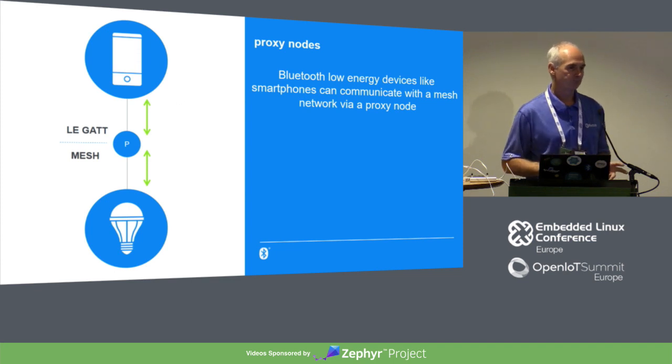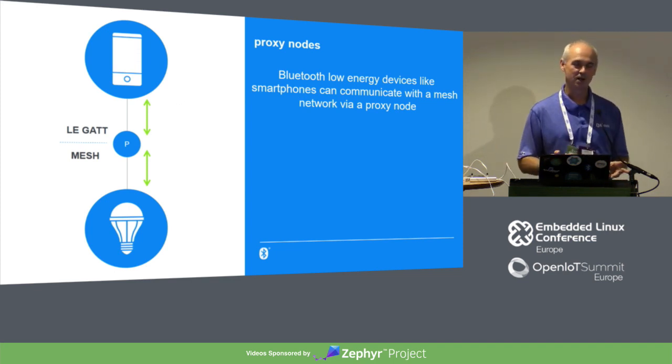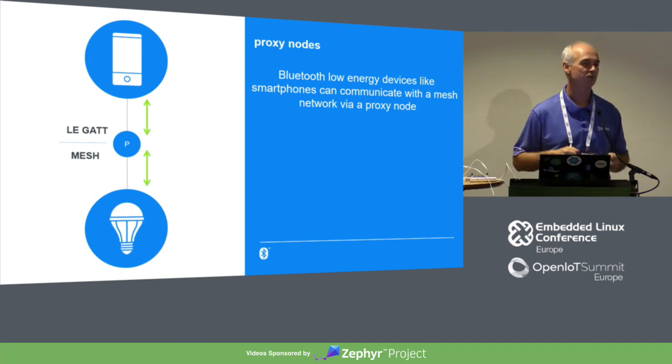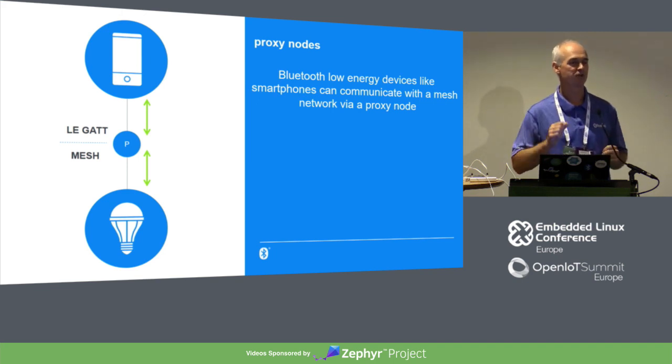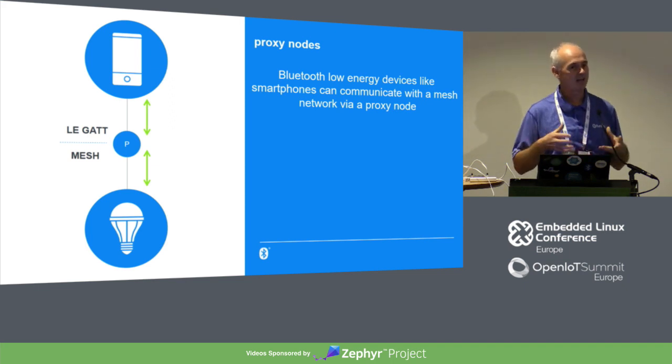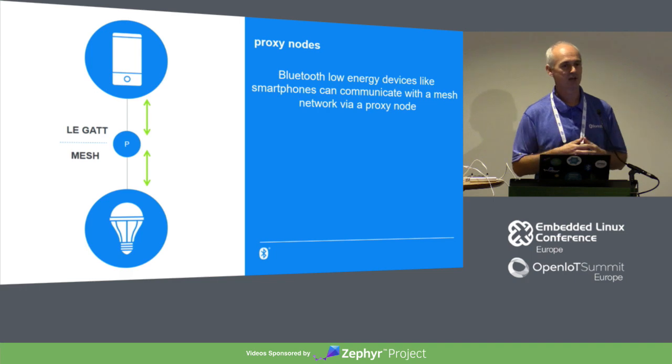The last role is called the proxy. Ten million Bluetooth devices ship every day, and they all existed before Bluetooth Mesh came along — we all have Bluetooth in our phones. We wanted to make it possible for smartphones and tablets to interact with the mesh network securely, enabling monitoring and control dashboards for smart buildings and industrial applications. The proxy node gives you a device that understands both the old Bluetooth Low Energy world of GATT and GAP, and also has a mesh stack.